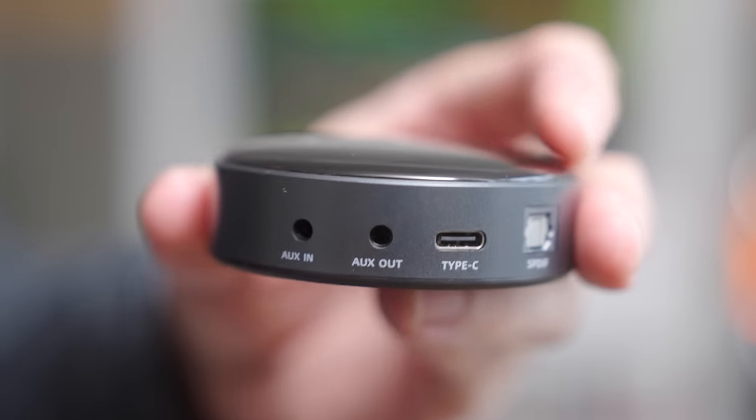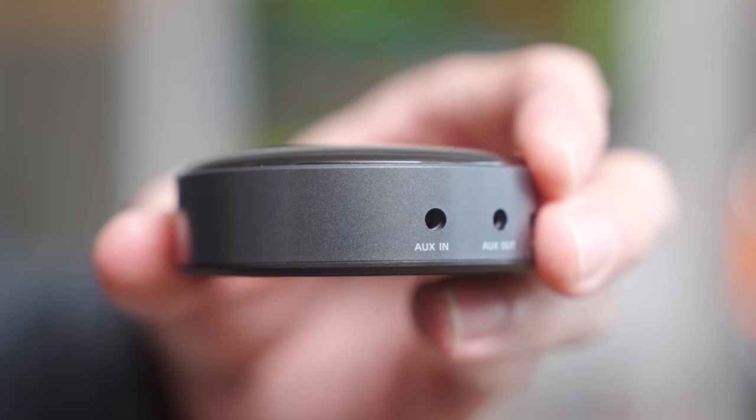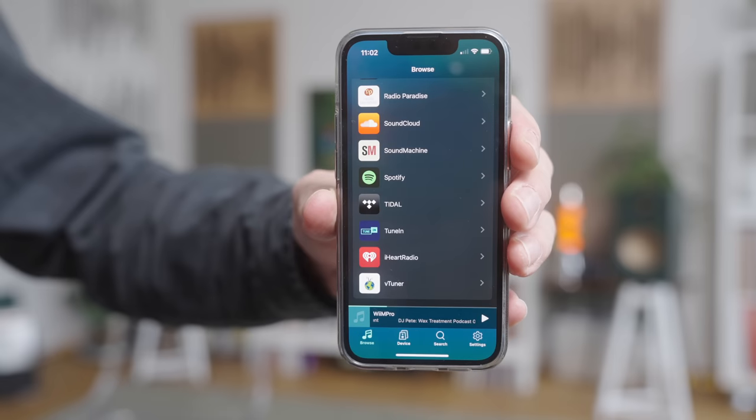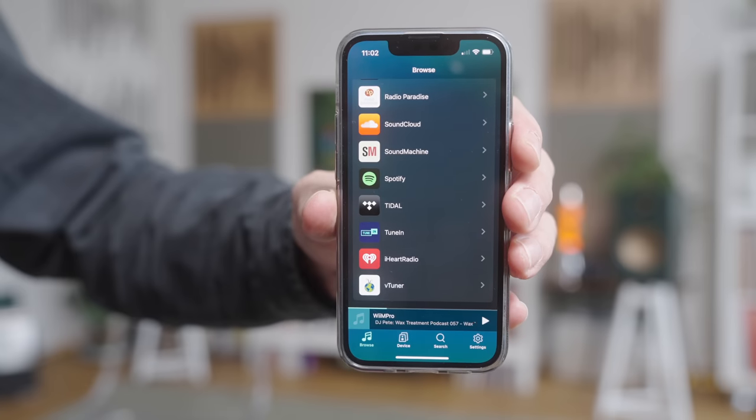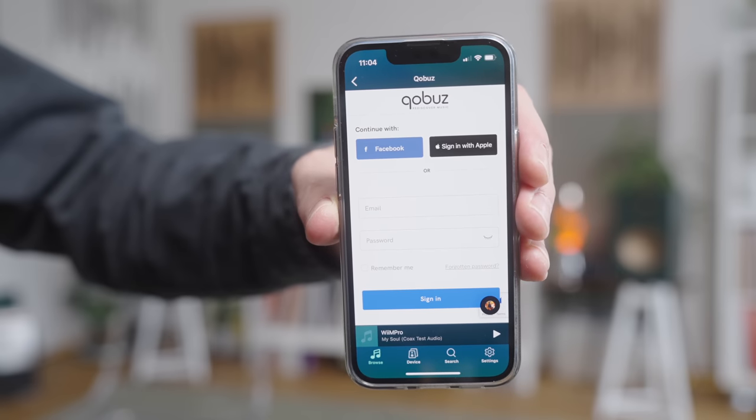And then we've got USB-C for power and then Toslink to feed an external DAC. And this thing does Tidal Connect, Spotify Connect, Apple AirPlay 2. It does Roon via the Wiim Home app. And the Wiim Home app is very, very good indeed. It's nice and slick. It's fast. It's easy to understand. And Roon inside the Wiim Home app is also gapless.